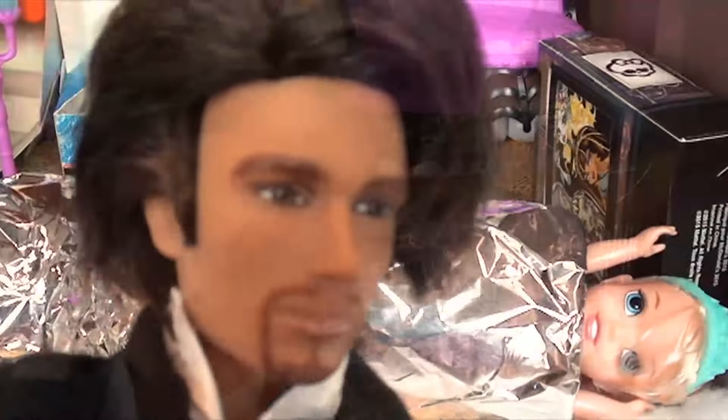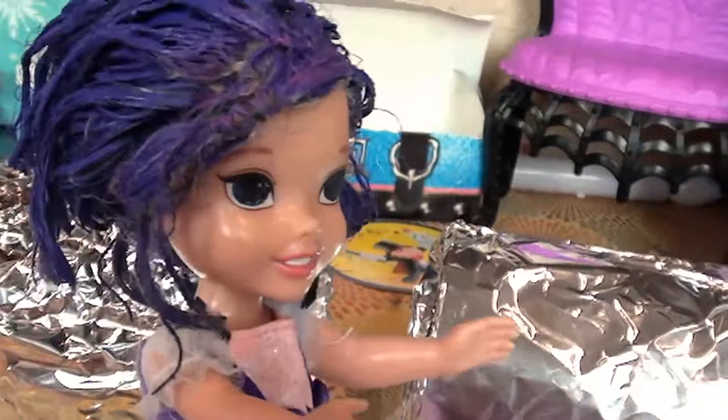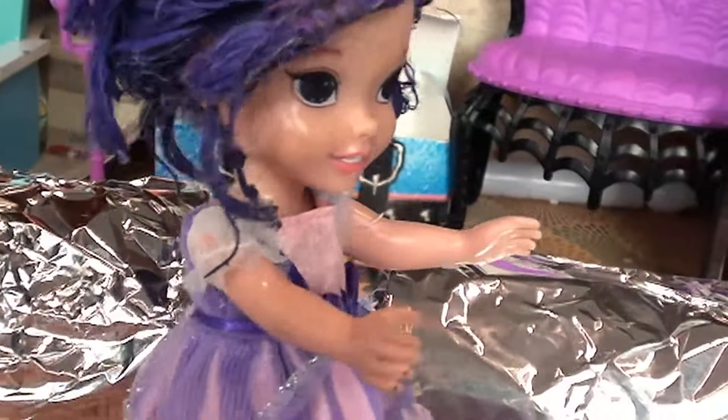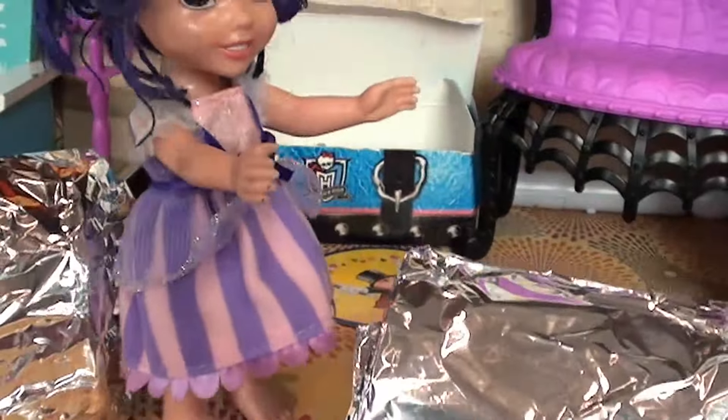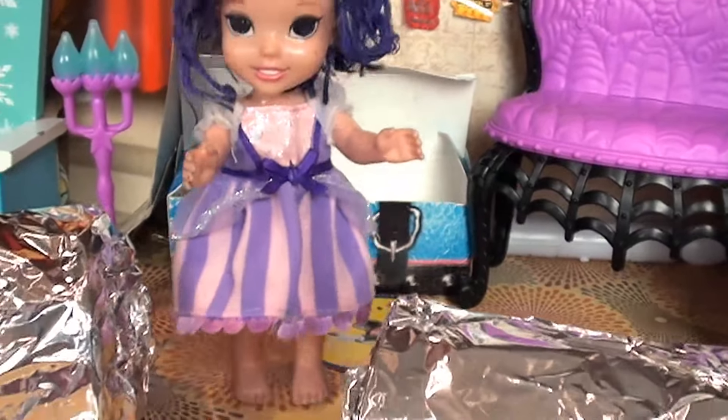Okay everybody, it's time to saw this girl in half! Are you okay down there? After three — one, two, three. And there we have it — Elsia is cut in half! Would anyone like to come up and check? I will! Hi Elsia — I'm gonna walk straight through you. I walked straight through Elsia!